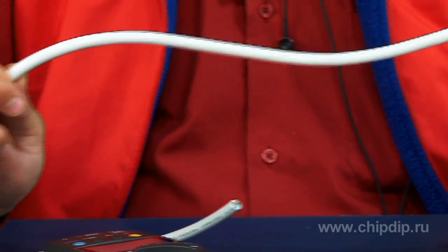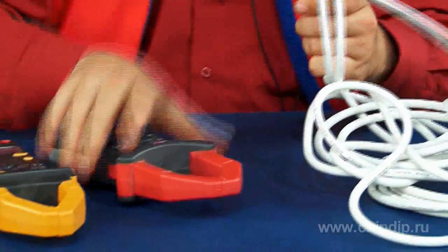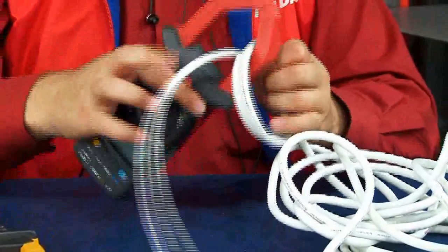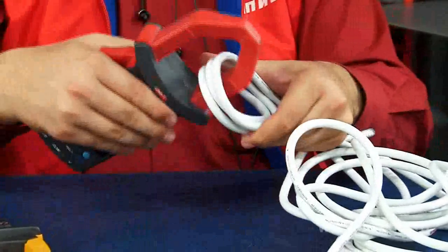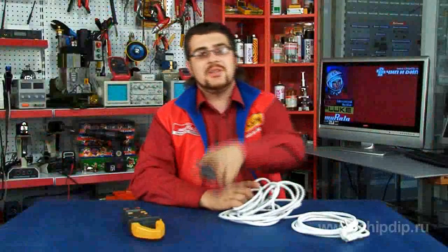If the measurable value is too small, several loops of the conductor can be closed by the clamp in order to enable the operation of the sensor or to increase the measurement accuracy. The current value is determined by the ratio of the sensor indications to the number of turns of the conductor covered by the clamp. Sensor indications must be divided by the number of turns closed by the clamp.